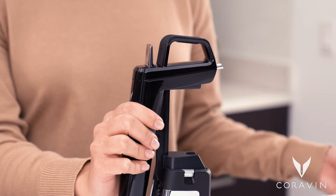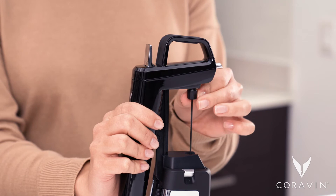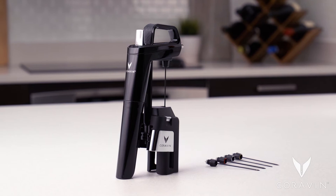To install the replacement needle, slide the pointed end back through the needle guide, tilting it slightly. Screw the needle back into the system until you feel it click into place and is secure. Now your Coravin system is ready to use.